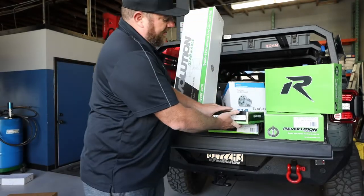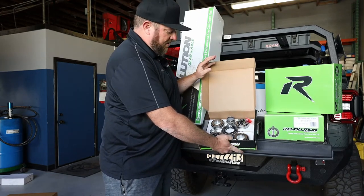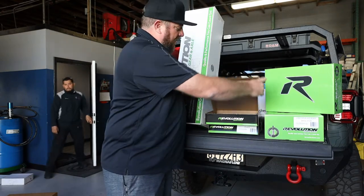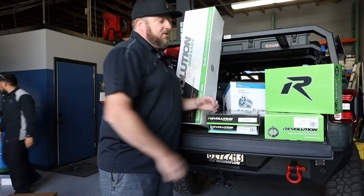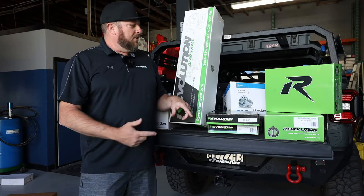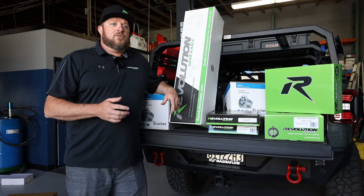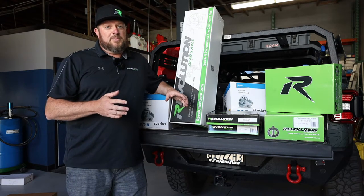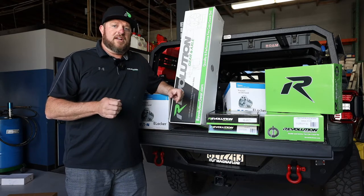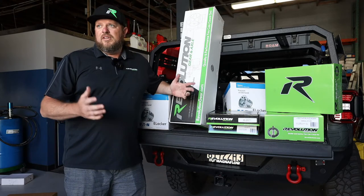Full complete master kits — these come with all the bearings, shims, seals, crush sleeve, ring gear bolts, Loctite for your ring gear bolts, gear marking compound, RTV to seal the covers up. We also brought our heavy duty differential covers, so we'll be throwing those on. We have our own gear oil that Torco made for us — we use that for break-in specifically, non-synthetic for break-in. You can go to synthetic later on after the 500-mile oil change, but our oil works great for both. We had it designed for us, for our specs.